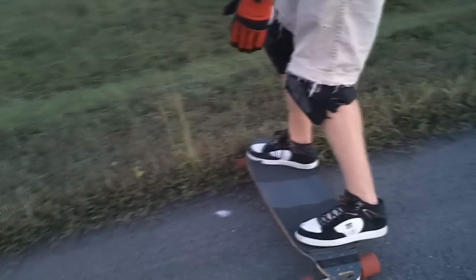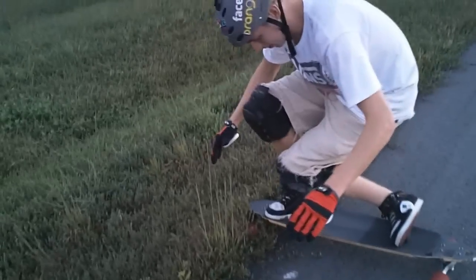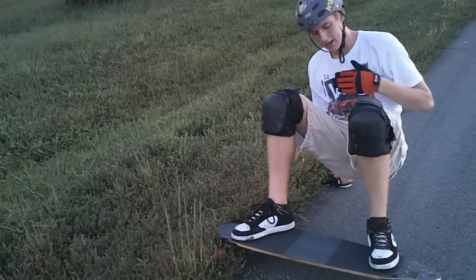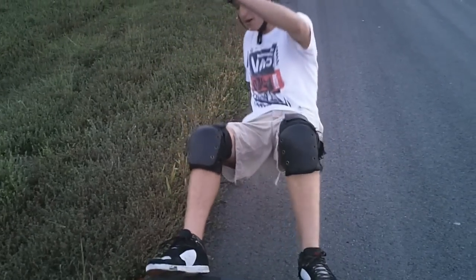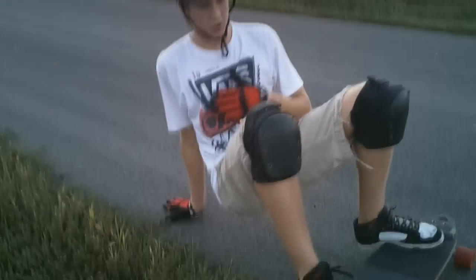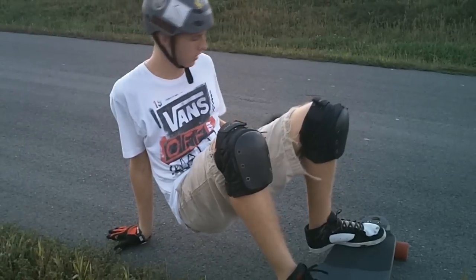This is kind of the hard part for some people, but if you practice and nail it, it will really help you. You don't want to do a Coleman slide with your body not over the board — if you're back here, you don't have hardly any weight over the board and you don't have control, because your shoulders can go any which way and you're just sliding forward.